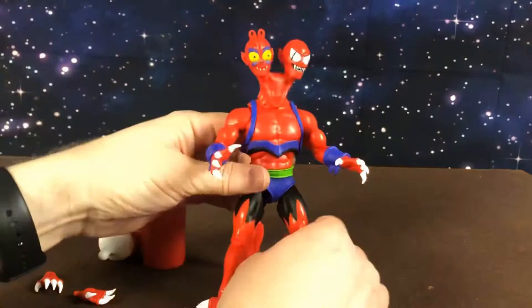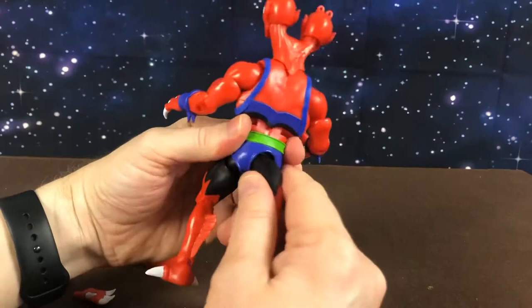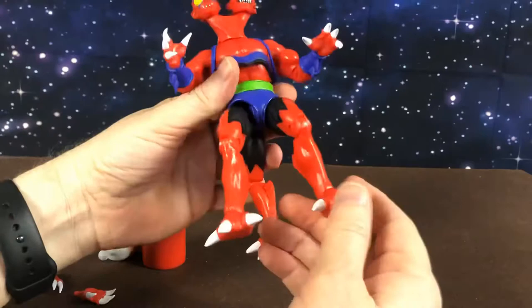And here we have Modulok out of his box. As you can see, very Filmation inspired — he looks pretty amazing. His joints are not removable, so you can't pull him apart and make different combinations the way that you can with the vintage or the Classics Modulok.